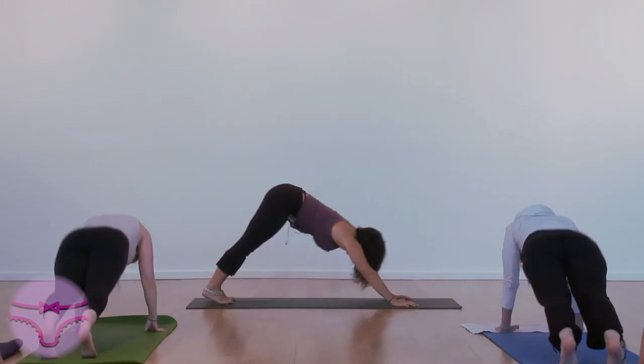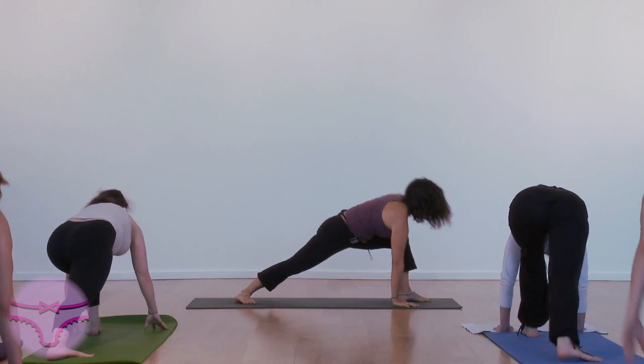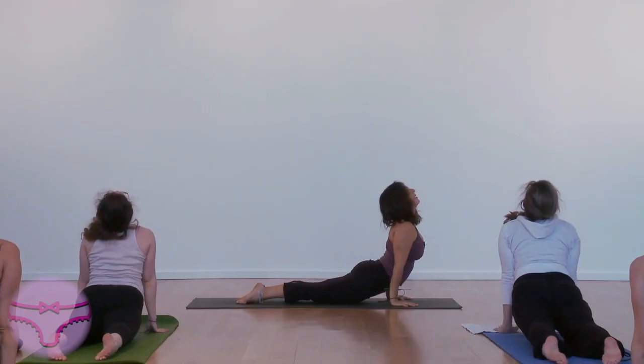Turn the right foot. Step left. Inhale. Look at your hands. Exhale. Breathing.